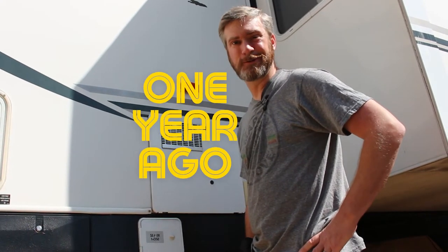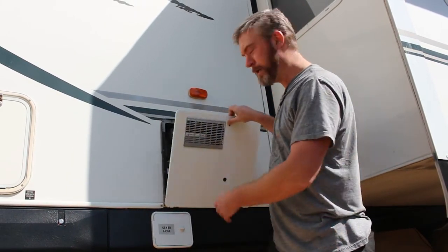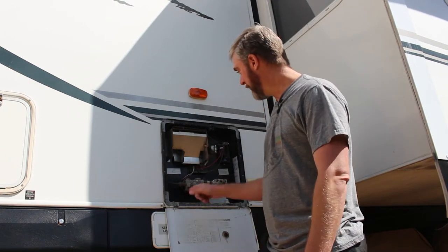We're getting ready to roll here pretty soon. We've been hunkered down in Escondido for about a little over a year now, and we swapped out the anode in our water heater and flushed it out about six months ago. The water heater is on the driver's side of our fifth wheel trailer — a 2002 Lakota 32-foot fifth wheel trailer — so this is an Atwood water heater from 2002.